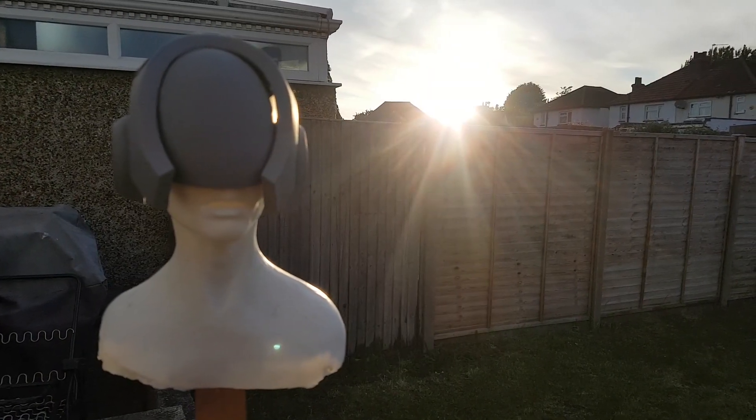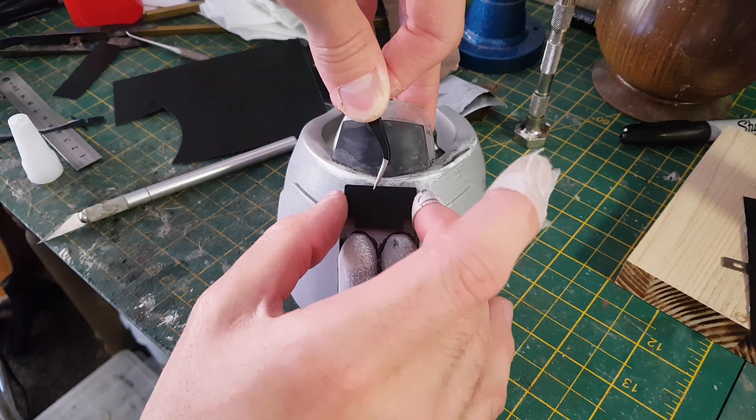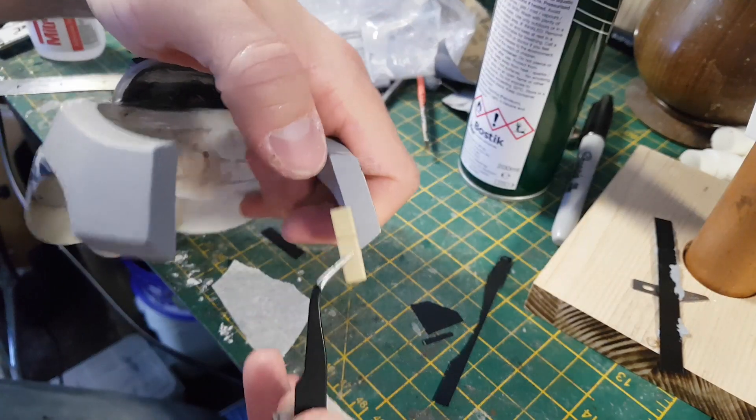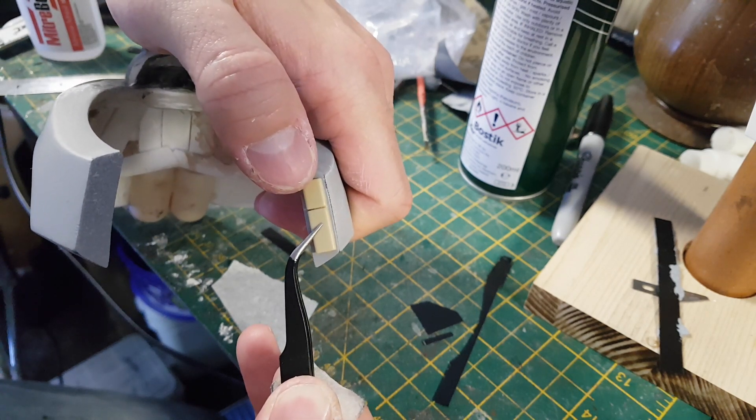The first thing I want to do is add some additional detail to the helmet, and I'm going to do that by adding in some small styrene pieces which I've cut to shape to add some panelling detail. I also have some small pieces from a model kit which I'm adding in for some additional detail at the end of these sections.